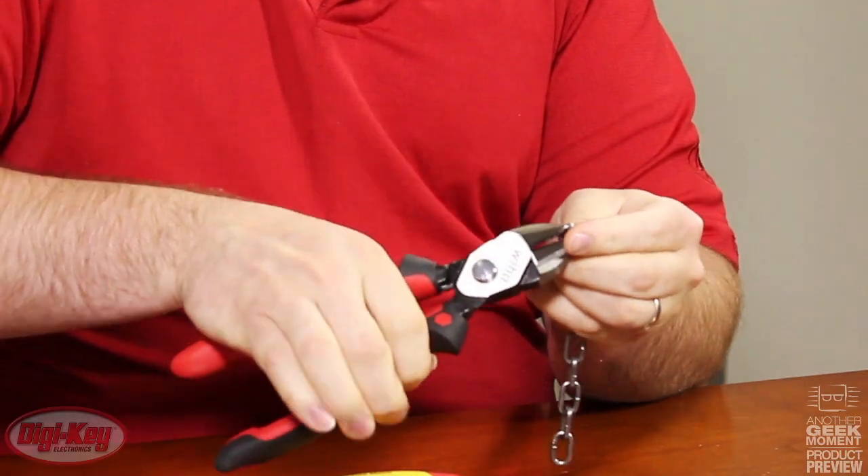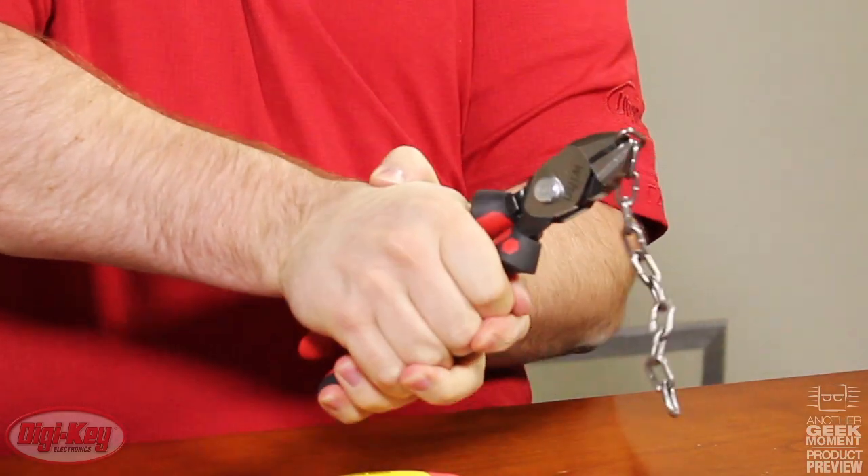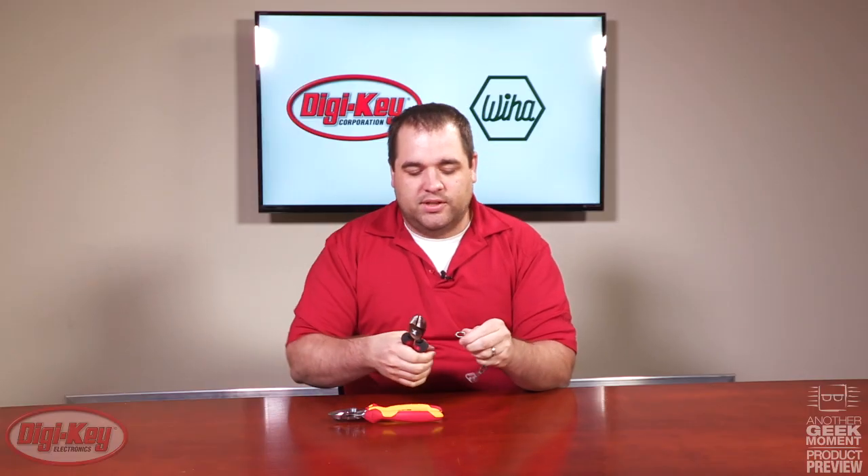Today I brought with me a three millimeter chain. Now I'm going to cut this first without the power button pressed. As you can see, it did cut the chain but it did take a considerable amount of force.